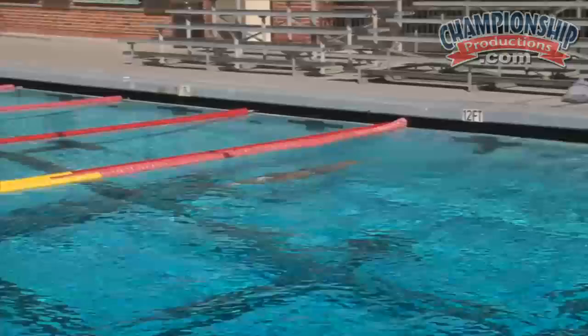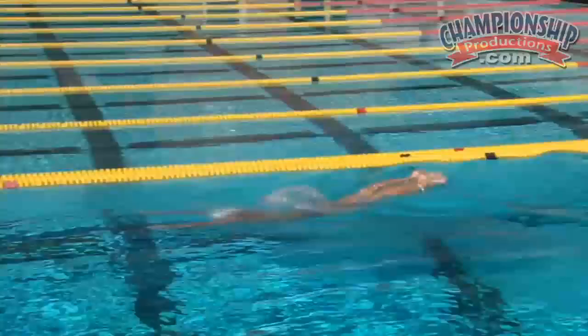As they go through, if you see somebody that has a tendency to drop their elbow or slip through that pull, this is where on that single arm especially, I have the swimmers look at their arm, see what their elbows are doing, and see what that stroke is doing so they can adjust it a little bit easier.